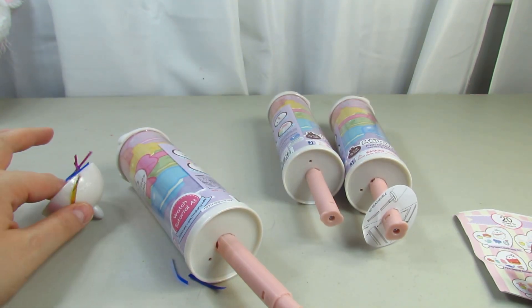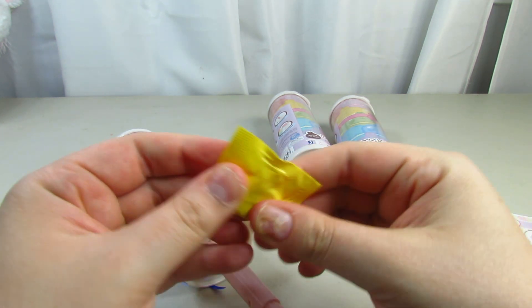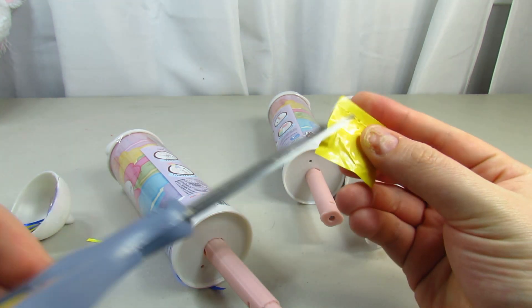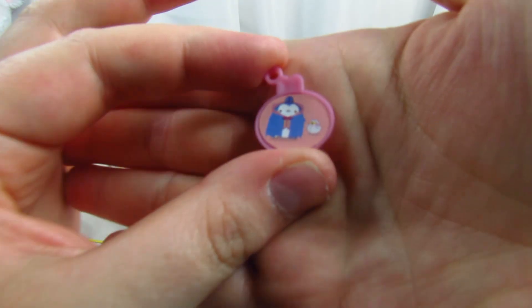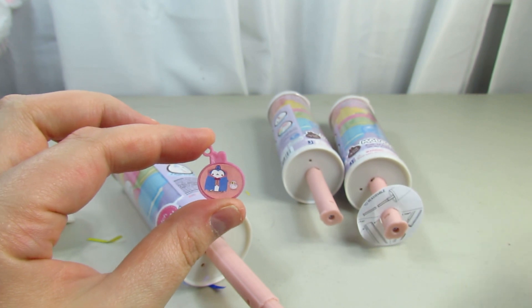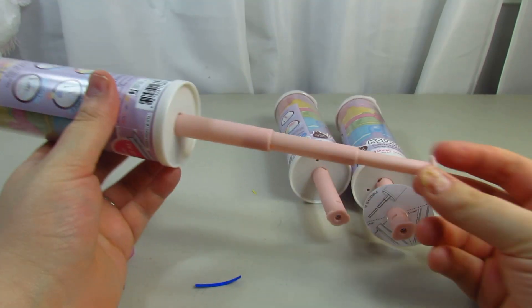Let's open this up and see which character we got. Oh my gosh, we got the Halloween one! I think it's the holo — it is! It's Halloween Ball, guys. We got Halloween Ball — I was so excited, I really wanted that one.